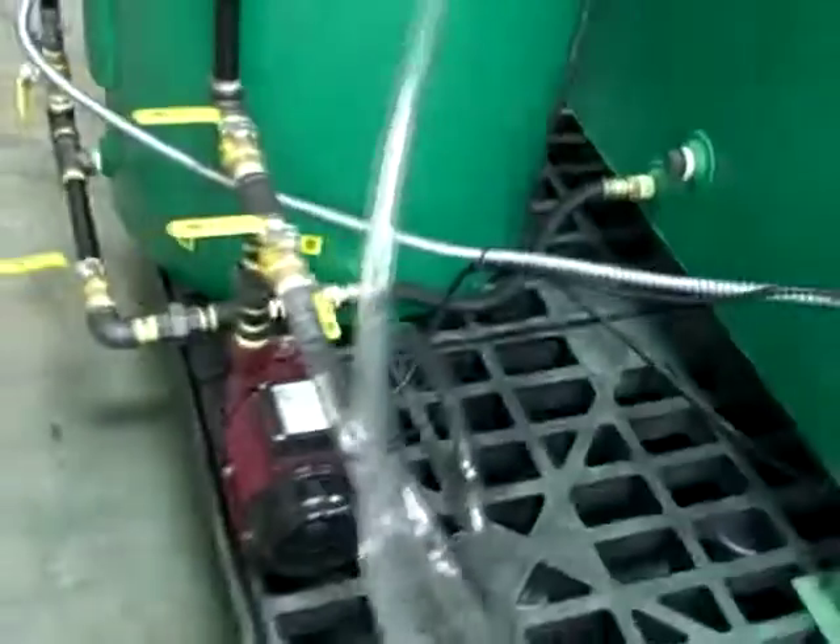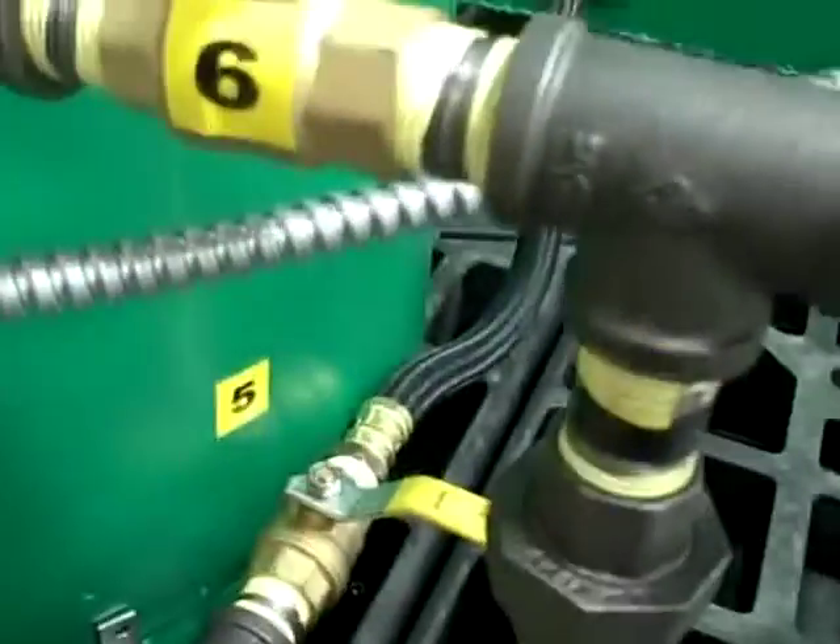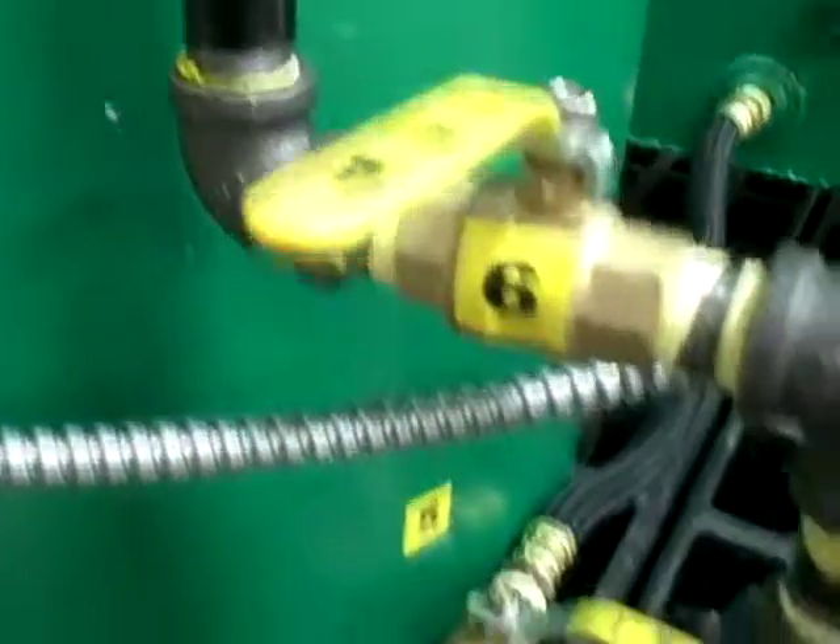We've got a couple of valves here. Valve number five — you'd open that up down here at the bottom — and that will allow you to take and fill. You'd open valve five and six to fill your glycerin into the methanol recovery system.